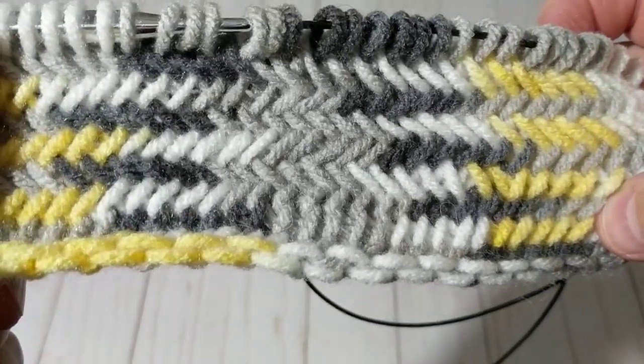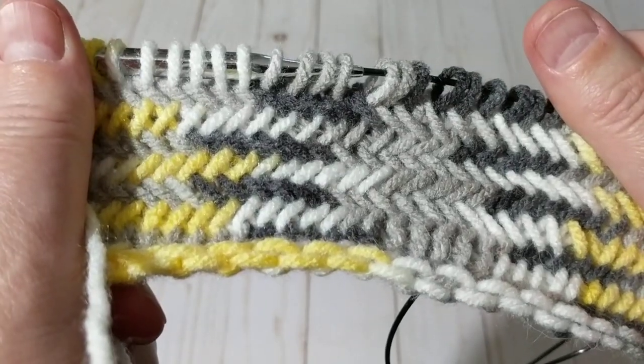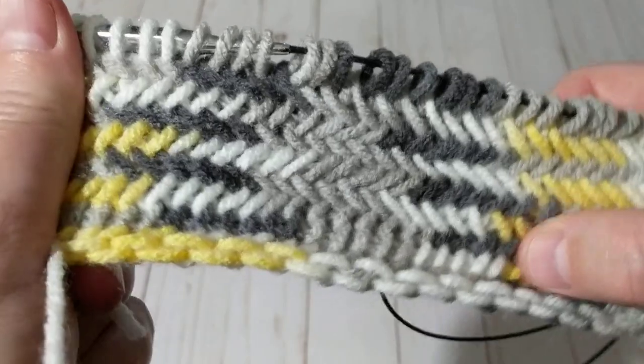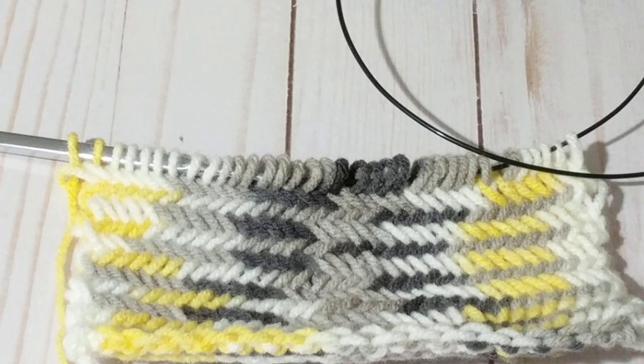It just gives you that nice texture. The wrong side looks like the Tunisian stitch. I am going to knit a couple of rows and I'll be right back. I've knitted a couple of rows and this is how it looks so far.